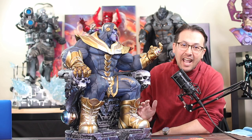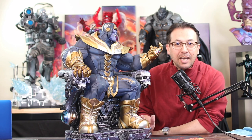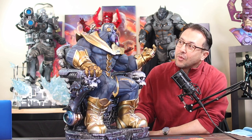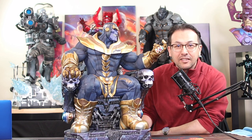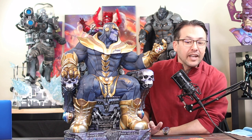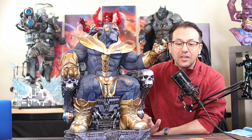Hey guys, thanks for joining me again. Today we're going to be unboxing the Starscream on Throne by Imaginarium Art. I have this Thanos on Throne out here just because I just unboxed it and decided to keep it out for a quick side-by-side. It came in two enormous boxes, so let's go ahead and bring those up and start unboxing.